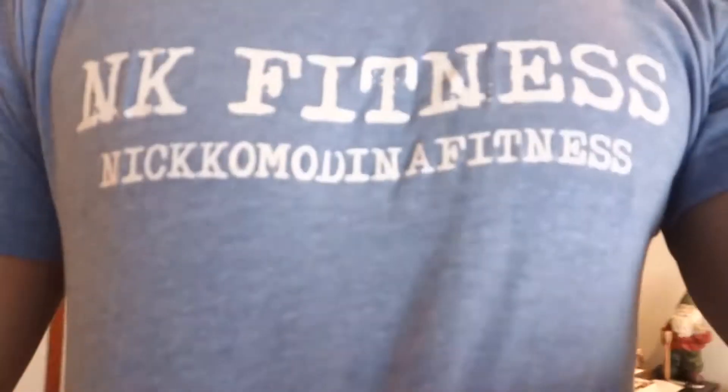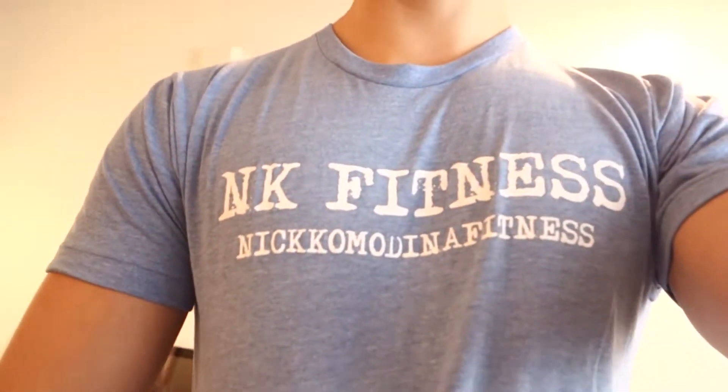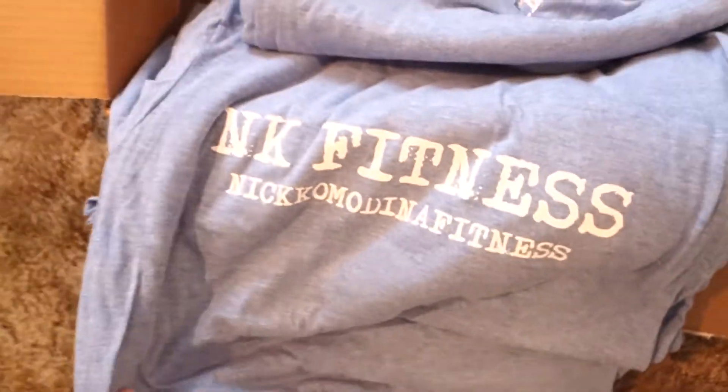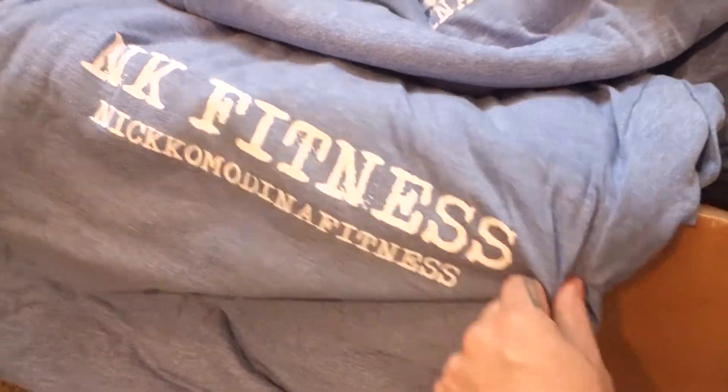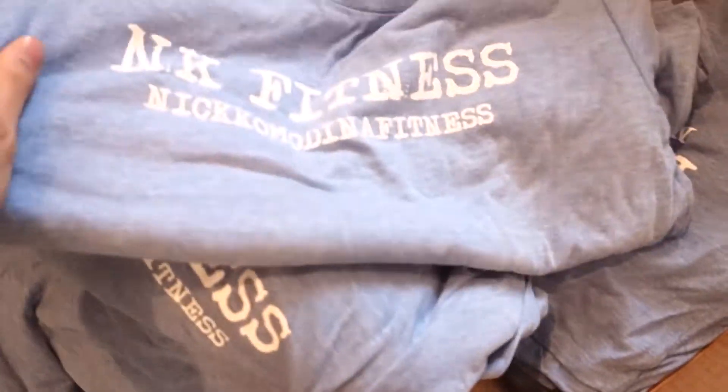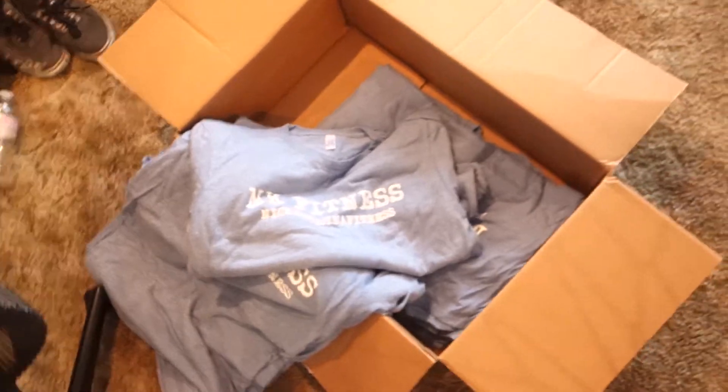Alright guys, we just got home from the gym and I had a package waiting for me. The new NK Fitness shirts are in and they are very, very comfortable — super soft, athletic blue NK Fitness performance shirts. Not too many in stock, I got a couple of each size, so once they're gone they are gone. They're going to be $25 a shirt, so super pumped about that. Make sure you follow me on all your social medias in the description box below, and for online personal training go ahead and click the link to my website. We'll see you guys in the next episode.